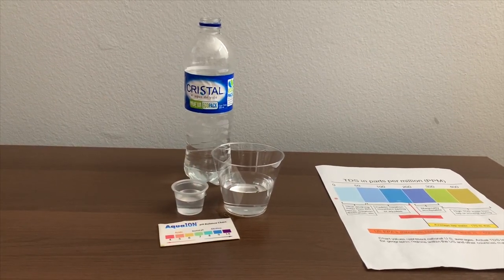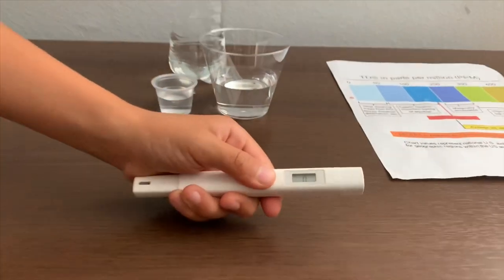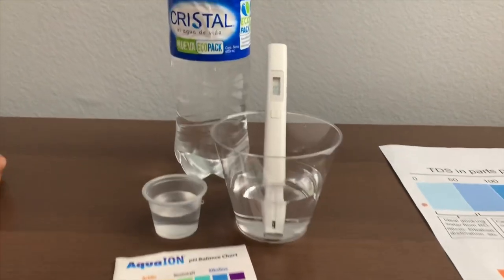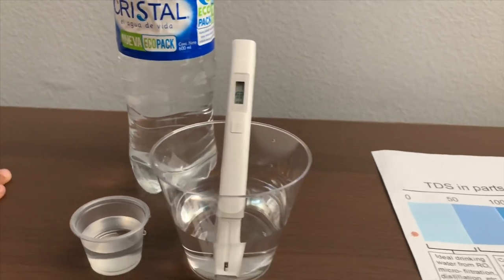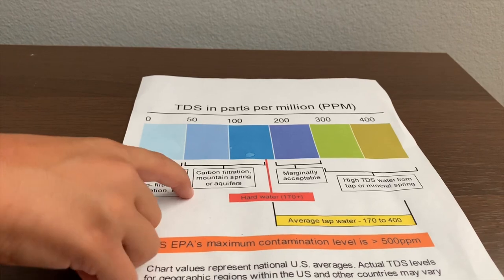First, let's test the TDS level. If you want to buy this TDS tester, check the link down below. Turn on the TDS tester, make sure it says zero, and put it in. One hundred ten. That is carbon filtered mountain spring or aquifers.